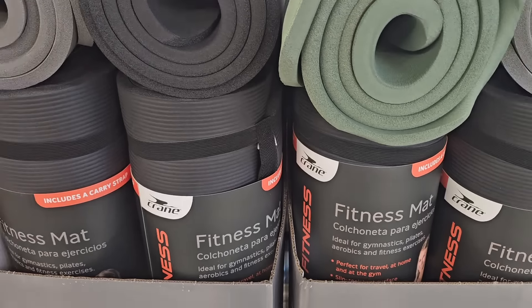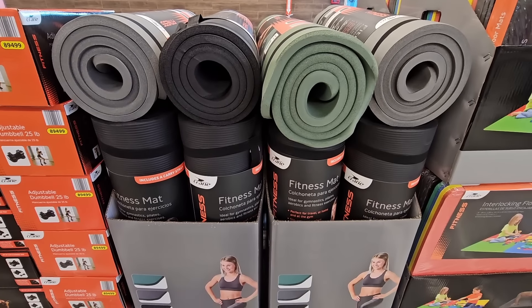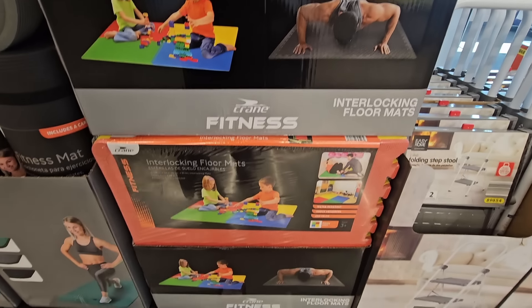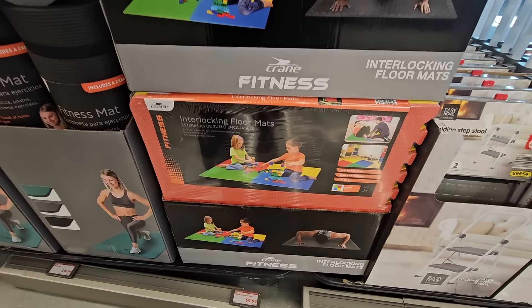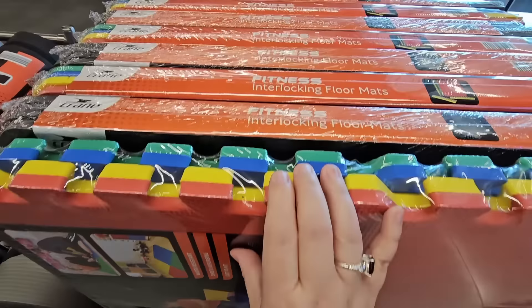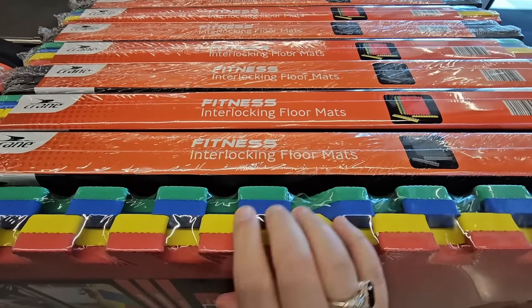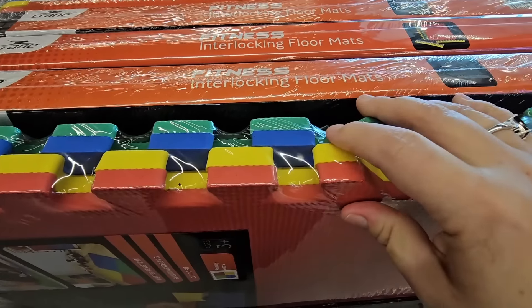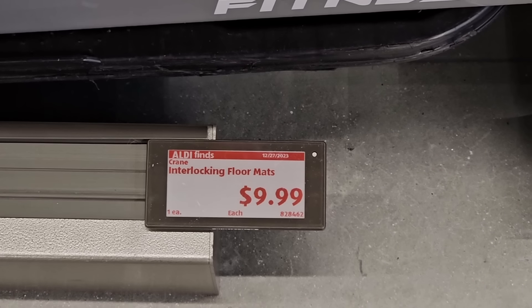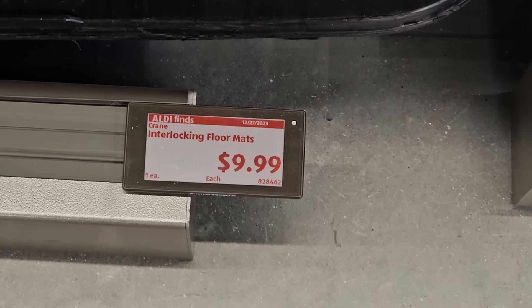If you're needing the interlocking floor mats, there are so many great uses for these — for kids' rooms, for working out, or as anti-fatigue mats like I have in my garage. You have two options. It's a set of four, but each set is only $10, so you can get as little or as many as you want.